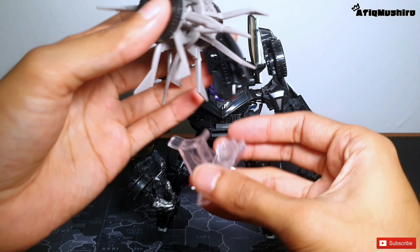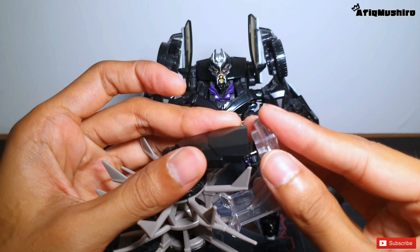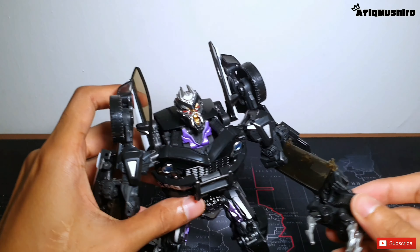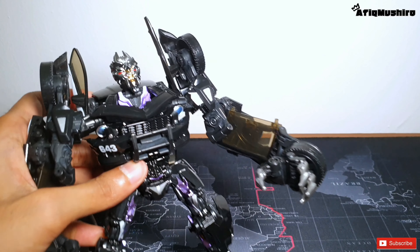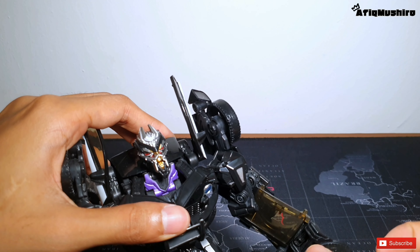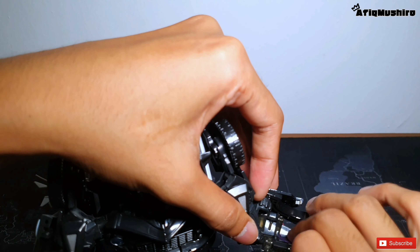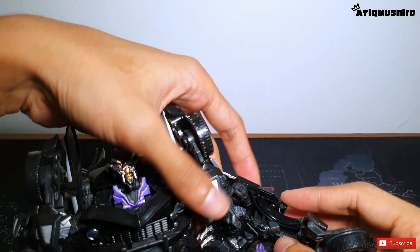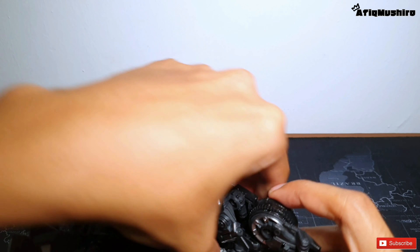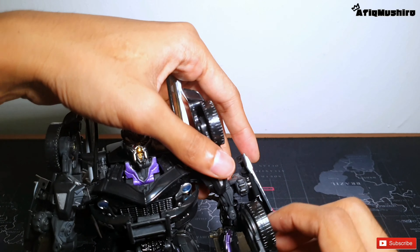Sekarang aku nak ajar macam mana nak masukkan weapon ni dekat stand - dia selit je bahagian belakang tu dekat slot dia, dah macam tu je. So macam mana nak pasang weapon ni? Mula-mula kita kena cabut tangan dia dari rim. Hati-hati sebab bahagian plastik ni mudah patah. Lepas tu korang kena turunkan cermin dia, lepas tu lipat tangan termasuk ke dalam dan lipat tayar ke belakang, dan tutup balik cermin tu. Make sure hati-hati sebab dia banyak sendi-sendi yang kecil dan mudah patah.